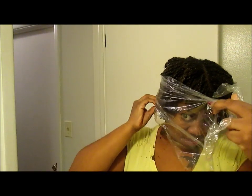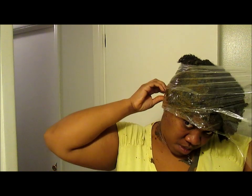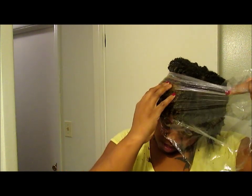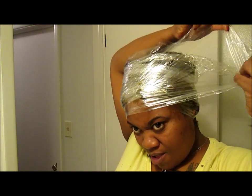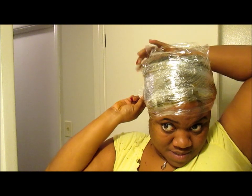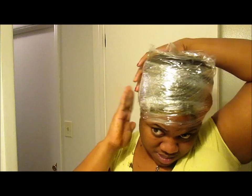People on YouTube make it look so easy to put that plastic wrap around their hair — it is not easy. I struggled, and it took me longer to put the plastic wrap on my hair than it did to apply the henna. At some point I just got frustrated. Look at my face — I looked so angry. I just put that stuff on my head and wrapped it up. My arms were tired and I was annoyed, and you can definitely tell by my facial expression that I was not feeling the plastic wrap.